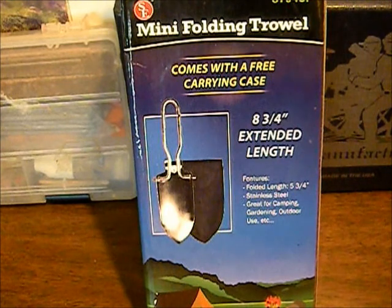It says it's a premium grade hand tool, made out of stainless steel. It has a stainless steel blade so it won't rust or corrode. It folds down to five inches for easy storing, and it does come with a carrying case.